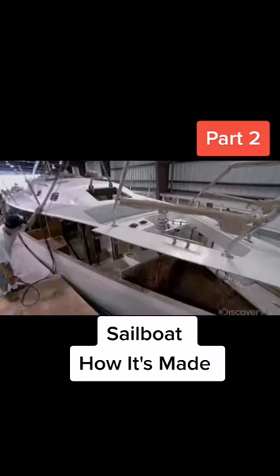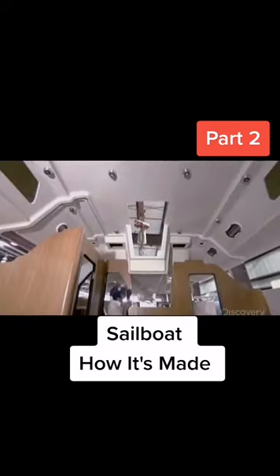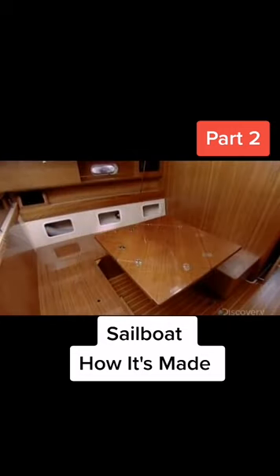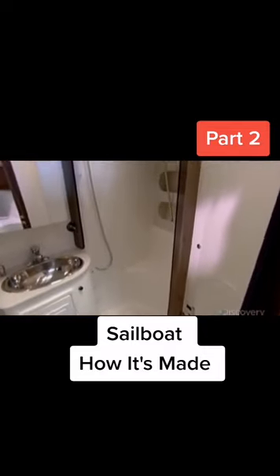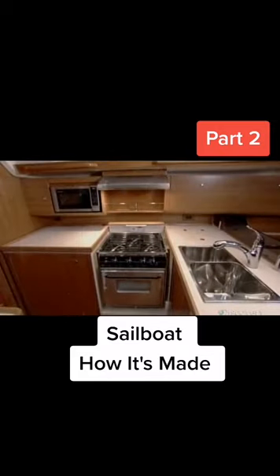Workers carefully line everything up. Luxury sailboats have enough space for many rooms and can be customized with appliances and electronics that suit the customer's needs and tastes.